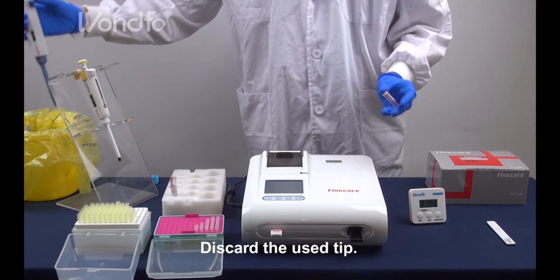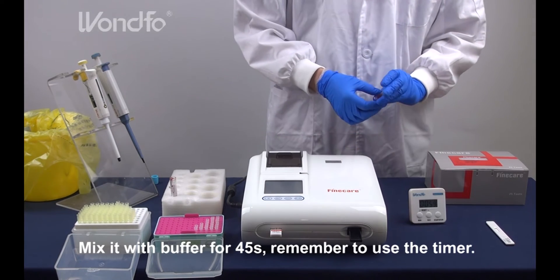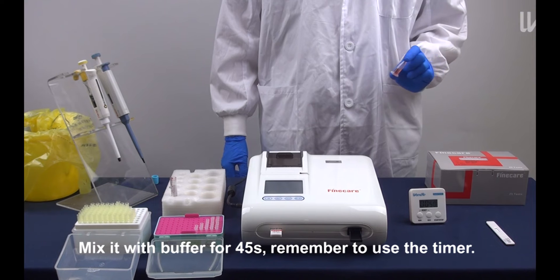Discard the used tip. Mix it with buffer for 45 seconds. Remember to use the timer.